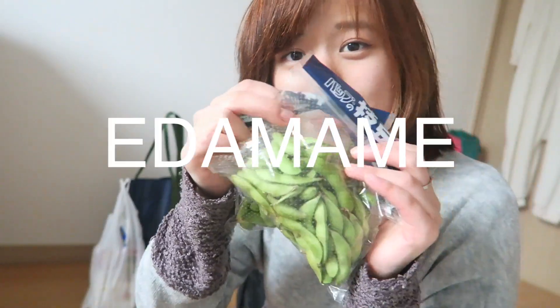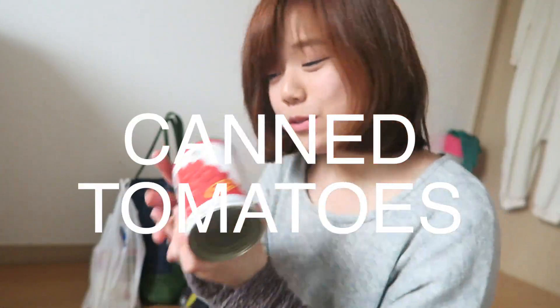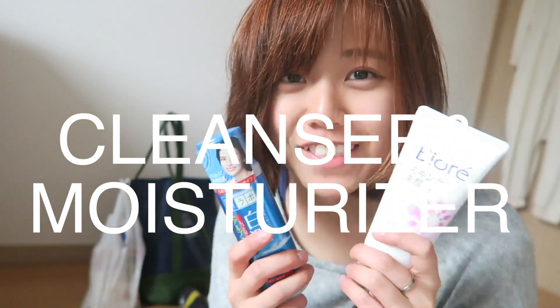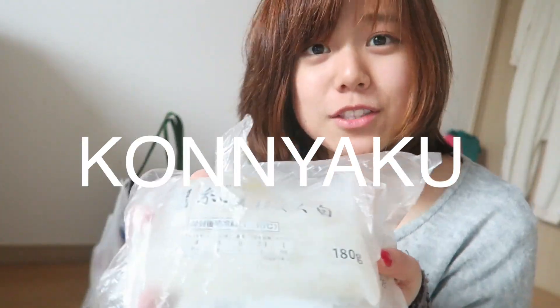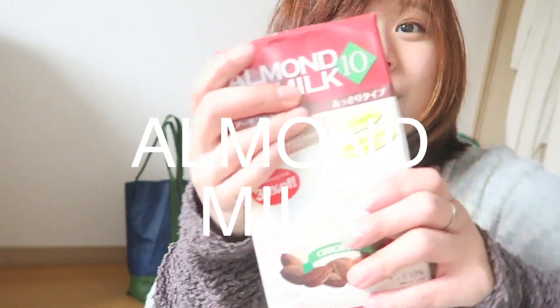Two bags of edamame. Tofu, of course — tofu has been a staple lately. Canned tomatoes. Some new facial stuff so that my skin gets better. Konnyaku, ito konnyaku, aka zero-calorie noodles. Some olives. Some almond milk.